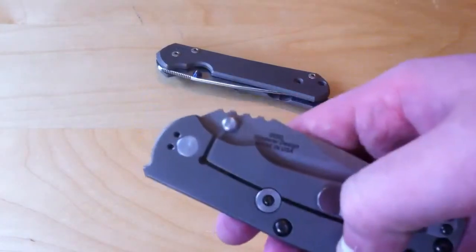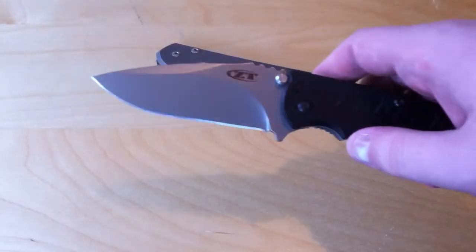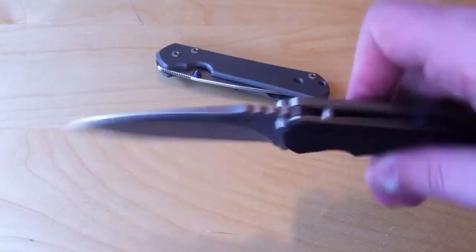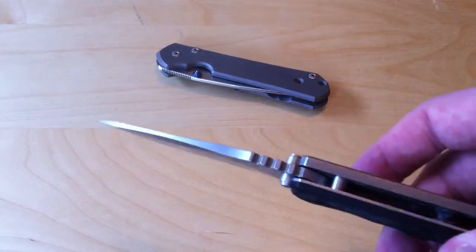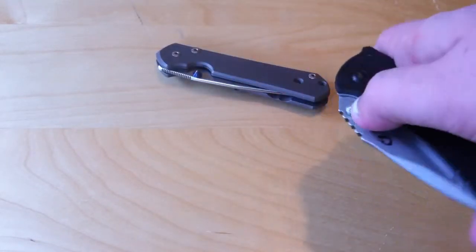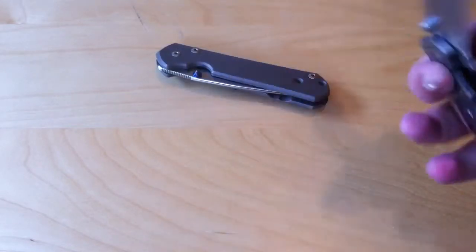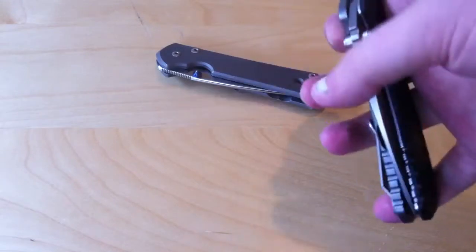And then you have knives like the 0550, which have two thumb studs. Nice if you're left-handed, but if you just open your knives right-handed, it doesn't make a difference. But in the case of this knife, you kind of want double because it also acts as the stop pin. This knife sort of has a stronger detent, and I don't really have calluses built up on my left hand for knives, so it's kind of hard for me to open this knife left-handed.